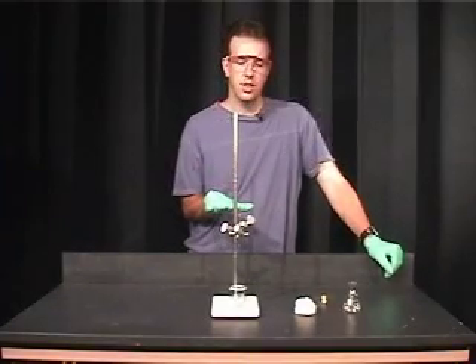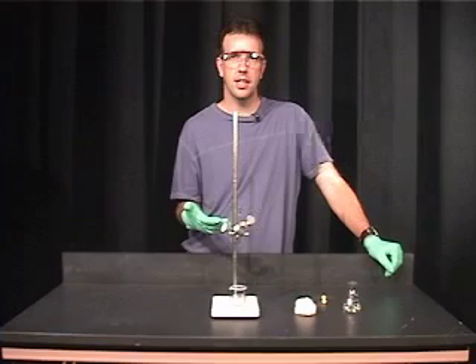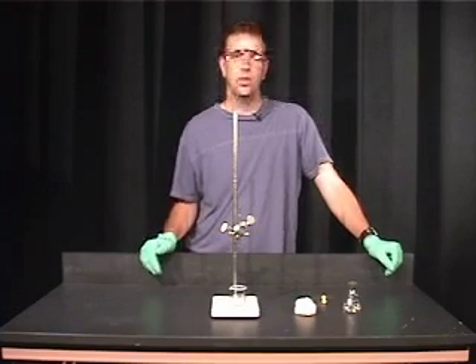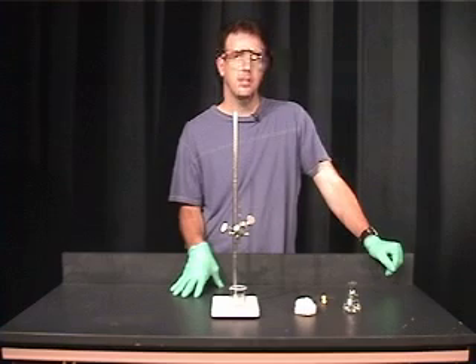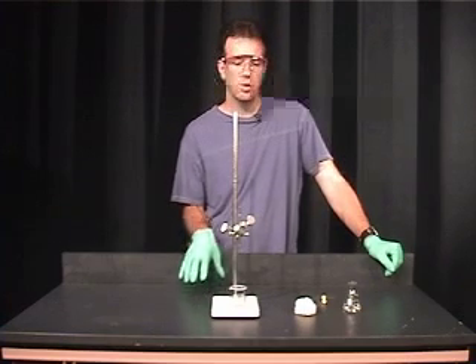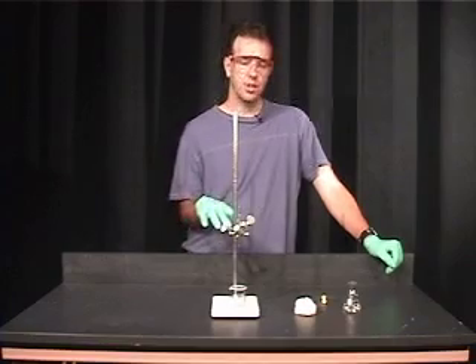This is a technique called creation of a filter pipette. You may need to filter your solution that you've obtained from the extraction of limonene from orange peels before you run the polarimeter. I'm going to show you how to do this.